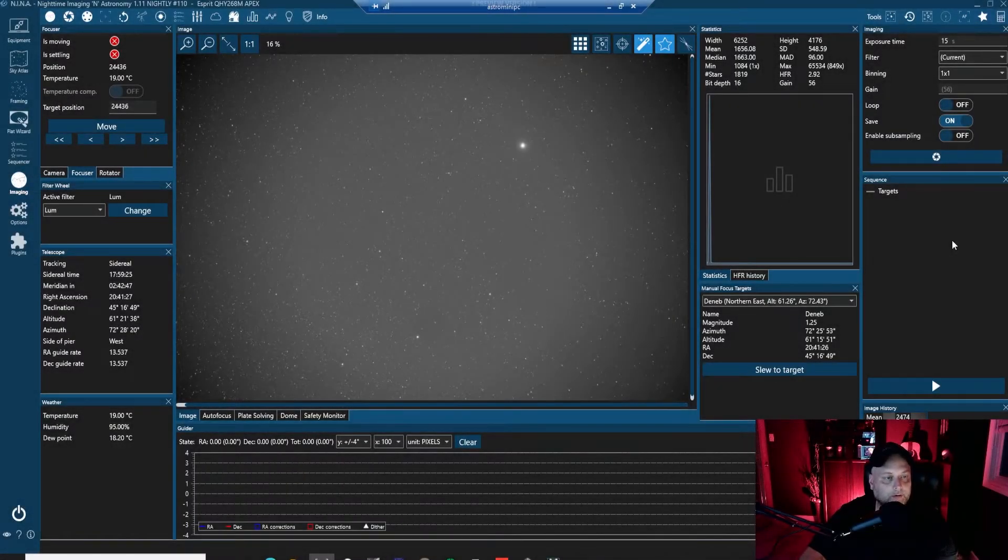We are now in Nina and things are set up. The telescope is working. I've done the autofocus routine for each filter to account for the new F ratio. This is a 15-second image taken with the luminance filter. We do have some vignetting happening in the corners — it's not terrible. I've seen worse, and it's manageable if you're using flats. Let's zoom in and see what the stars look like.